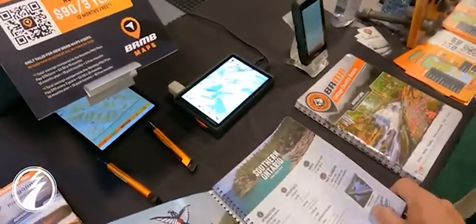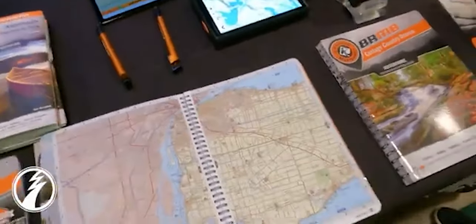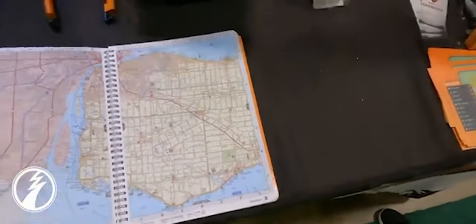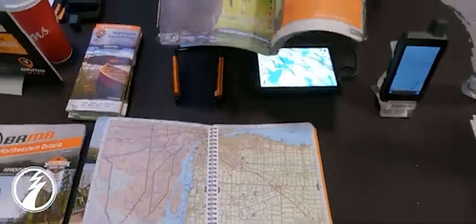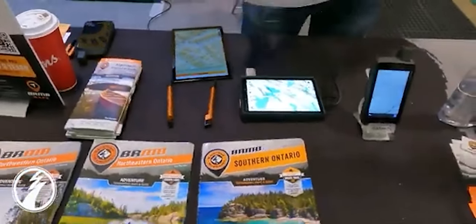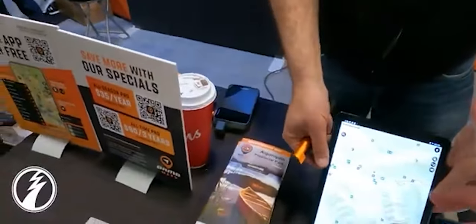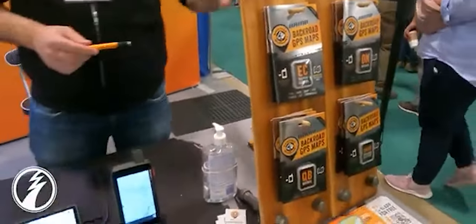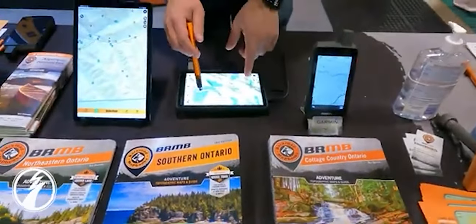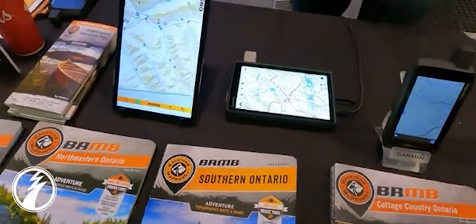We also do print — we've been around for 30 years doing printed products across Canada. We have four books that cover the province of Ontario, two in the north and two in the south. The front of the books are all maps, and in the back you'll find all our written information: dozens of pages on fishing including stocking information and species. We do it for every adventure — hunting, fishing, paddling, parks, right down to bird watching. It's a one-stop shop for everything outdoors in Canada. We're also licensed by Garmin — we do micro SD cards with all our data that are plug and play with any Garmin device.